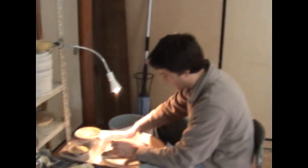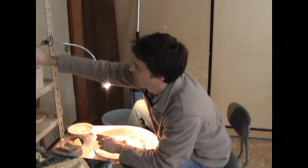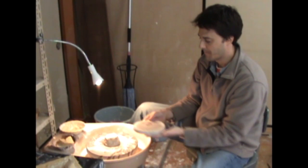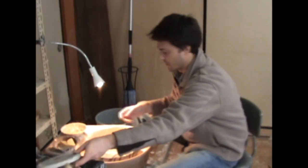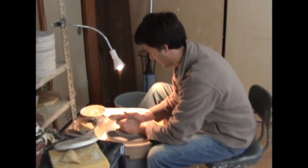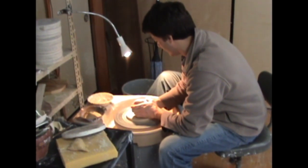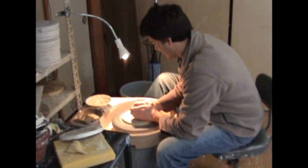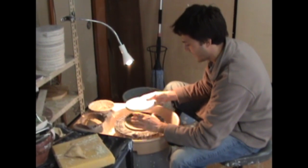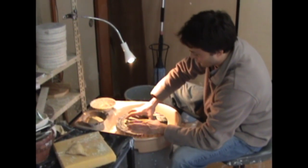Before I make something on the wheel, it's important to use these wooden dowels or bats — it makes taking thinner pieces off the wheel easier. What I'm going to do first is put down a pancake form that will adhere the bat to the aluminum wheel head. The clay is quite tacky, so it'll accept this wooden plate very quickly, and it's almost impossible to pull off.